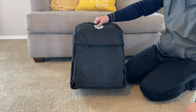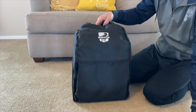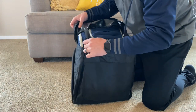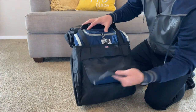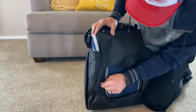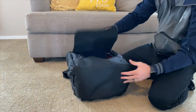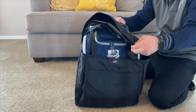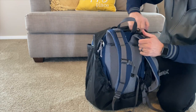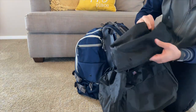They put the Rainfly on it — I already put the Rainfly on, so this is what it looks like with the Rainfly. This one is black; they have a bunch of different colors. So that's how you get into the bag. There's a button on the back here that secures it, and then that just comes off the front. It's pretty easy to put on and off. The Rainfly is about $65.